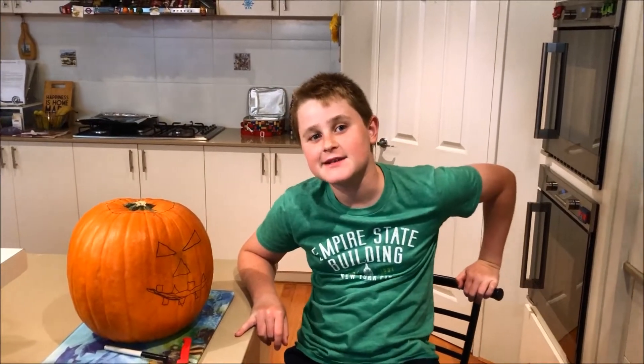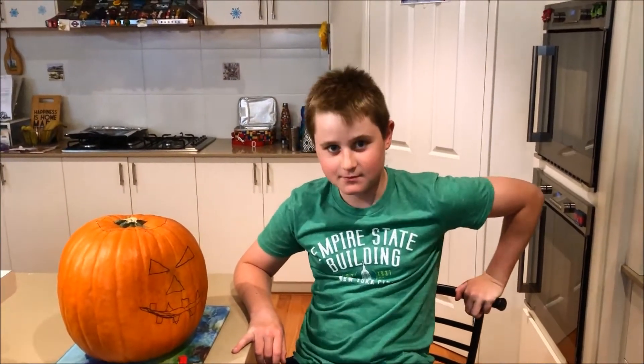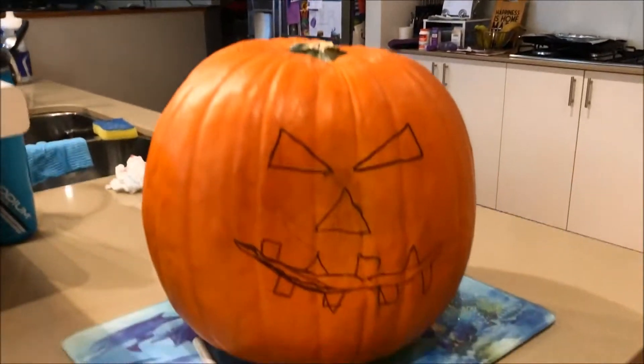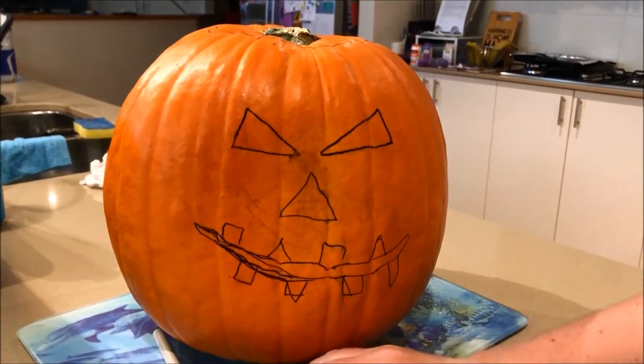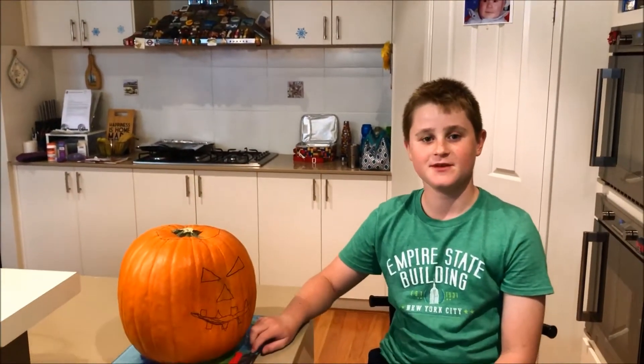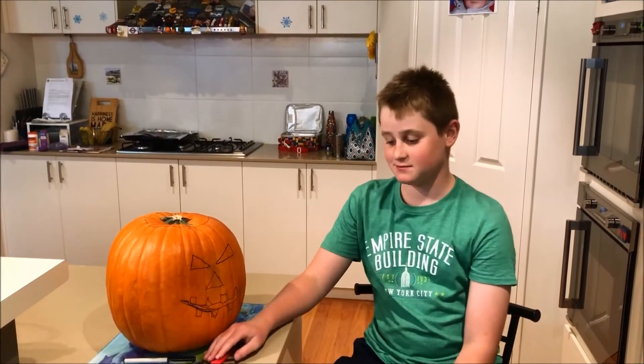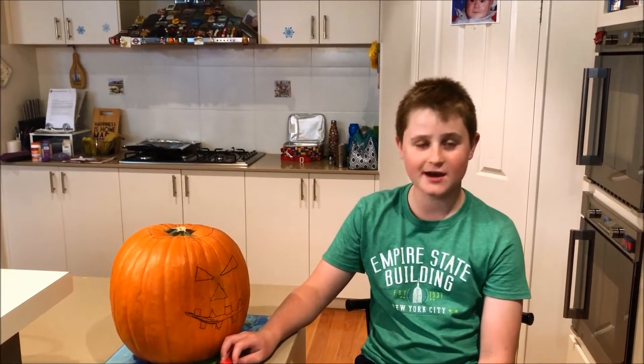Hi everyone, today we are going to be making a jack-o-lantern. We've already drawn the design that we wanted on our jack-o-lantern, sort of like this. We are just going to cut a hole in the top, then we're gonna scoop out the guts.